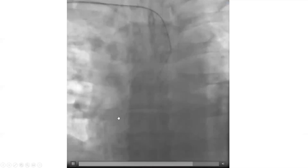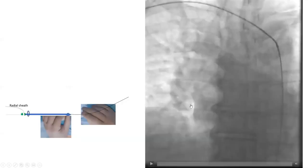Here's another illustration of another case. It was in the descending. We're pulling from the descending with a counter-clock maneuver — it jumps into the ascending. Then you advance the wire and loop it over the aortic valve. We're using JL4 here, but it's the same maneuver with any catheter you're using.